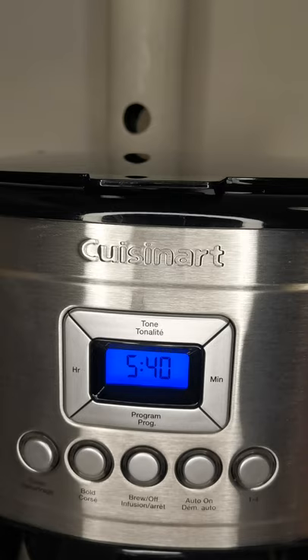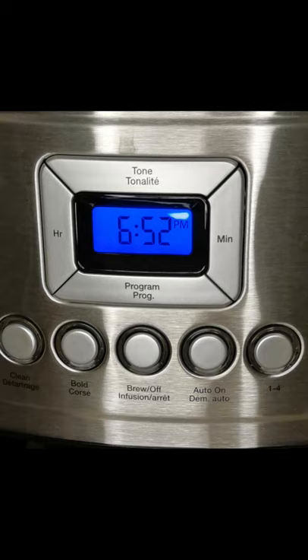A lot of people don't want to bother setting the clock on their car or stovetop because they think it'll be complicated, and I was thinking the same might be true for this coffee maker. But when I finally read the instruction manual and did it myself, I found it to be quite easy — really easy. So I really like that about this.